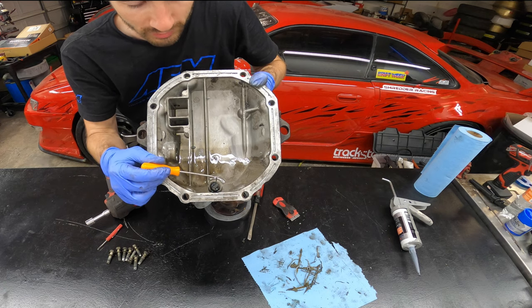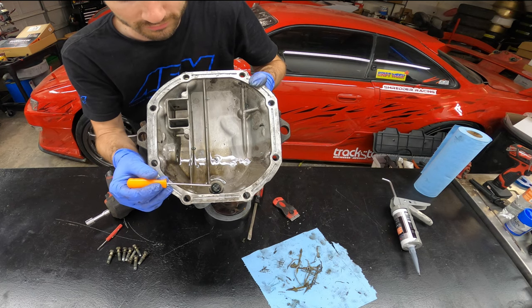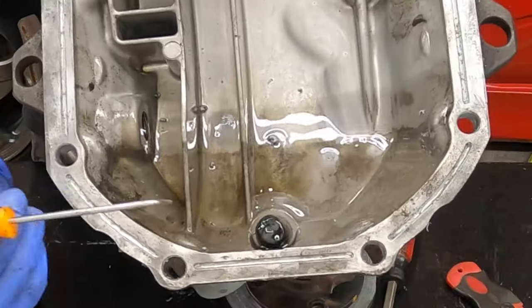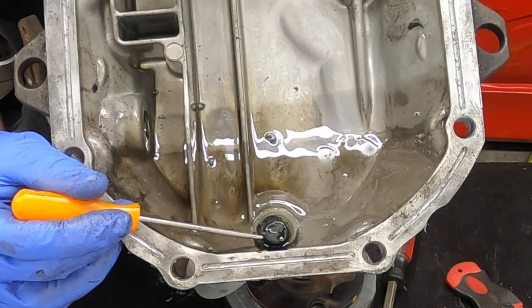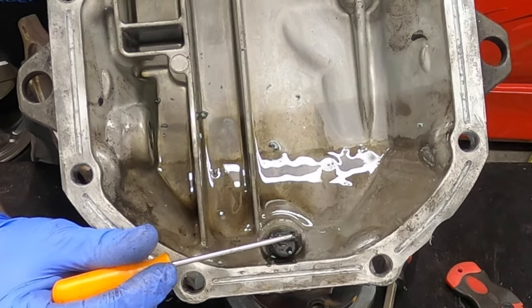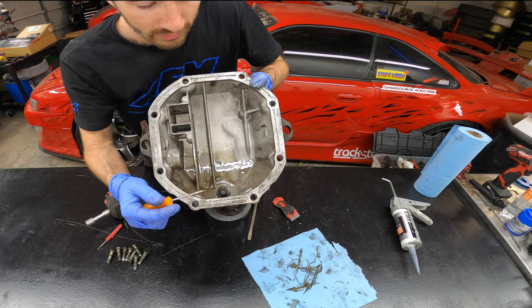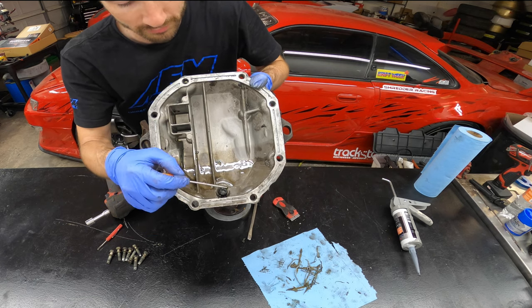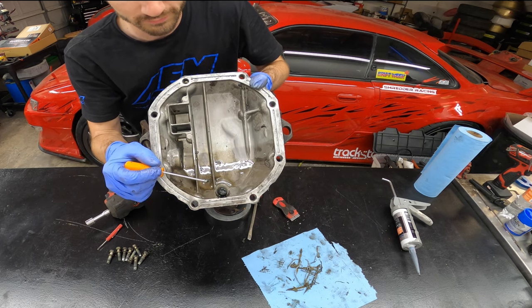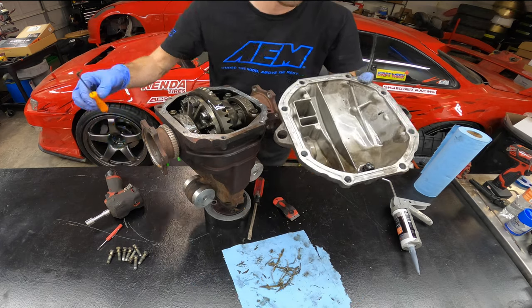While we have the back cover off, I want to show you the drain plug. These are typically magnetic — they're intended to catch any metal filings or shavings coming off the ring, pinion, or differential. On a welded diff it's pretty common to see a big buildup here. Clean it off and start fresh so metal shavings have the best chance of getting caught. It's also a good idea on a welded diff to change the fluid after the first event, because that's when the most metal filings come off.